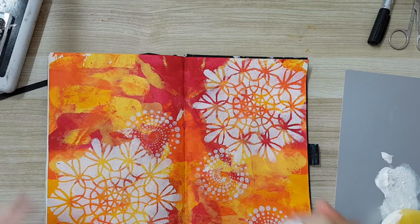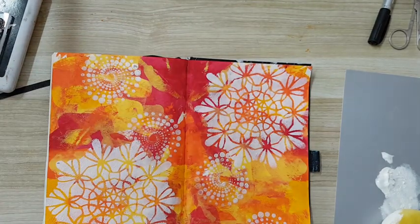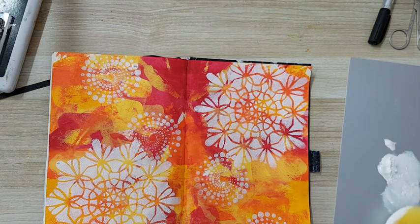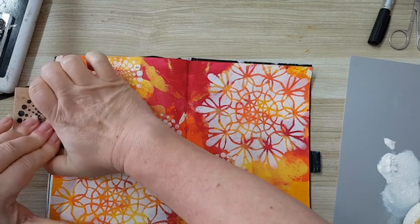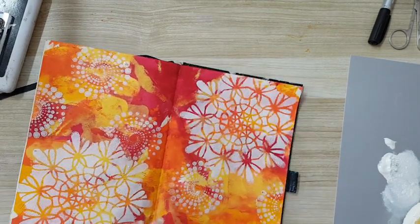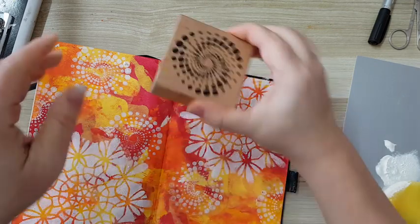I'm already in love with this background, and as you can see it's so easy to make. Let's put just a little bit more here — yeah, here we go!